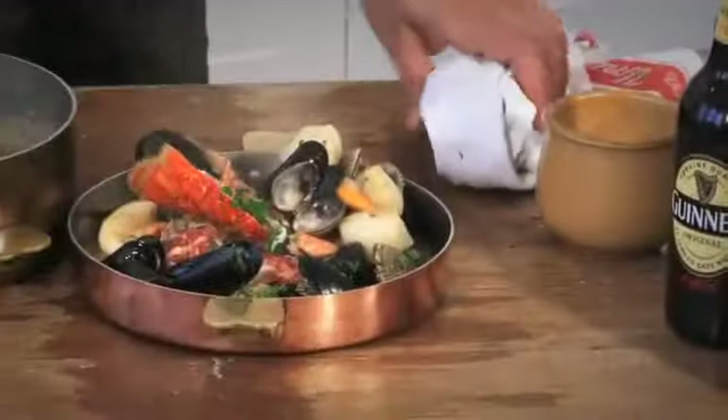I've kept this stock really nice and light and natural. If you wanted to, you could add some double cream at the end. Or you can even add some garlic when you're steaming the mussels and cockles to begin with. But I quite like the idea in the summer of a nice, light, fresh tasting fish stew.